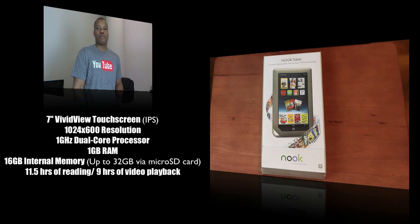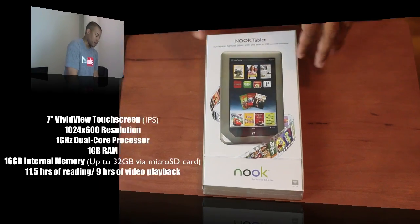But all this comes in at a price of $250. That's one of the big selling points. So again, this is going to be a real big competitor to the Kindle Fire.